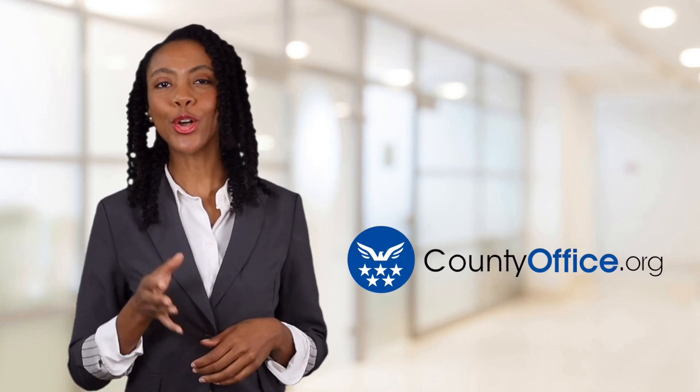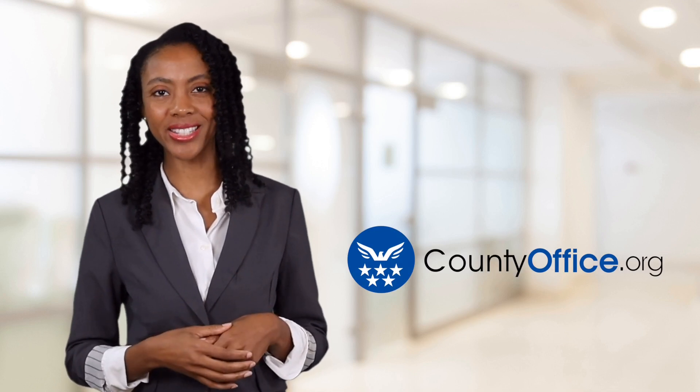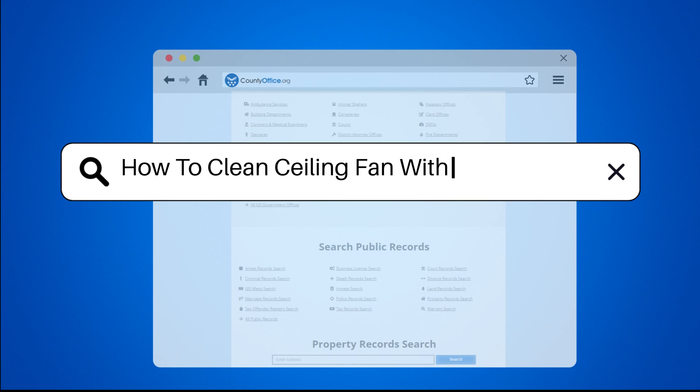Welcome to County Office, your ultimate guide to local government services and public records. Let's get started. How to clean a ceiling fan without a ladder?